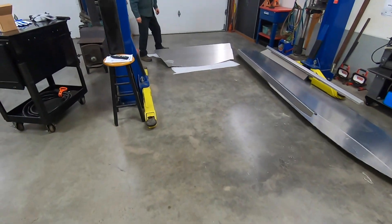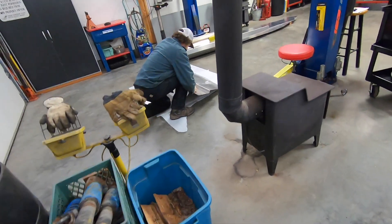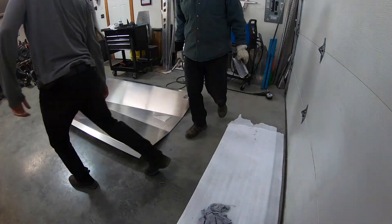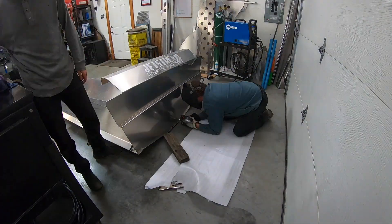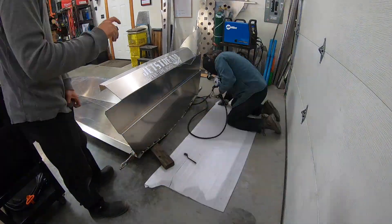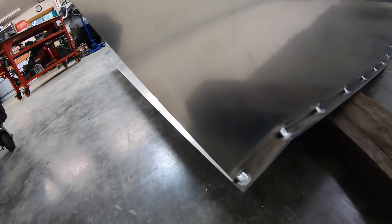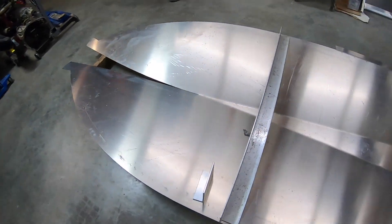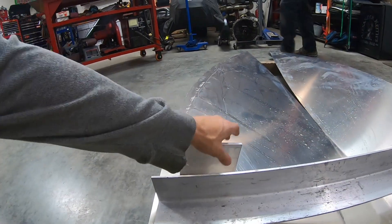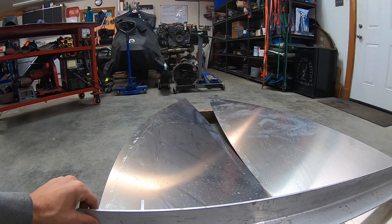Tack the transom on, half inch in from the rear of the hull. This is quarter inch and the transom is an eighth. So we tacked on the transom just along the back, half inch in. Then we put one little brace to help hold it up, and now we're making the brace to hold the hull apart. We're thinking it's gonna be something like this, and then we'll start bringing the bow together.